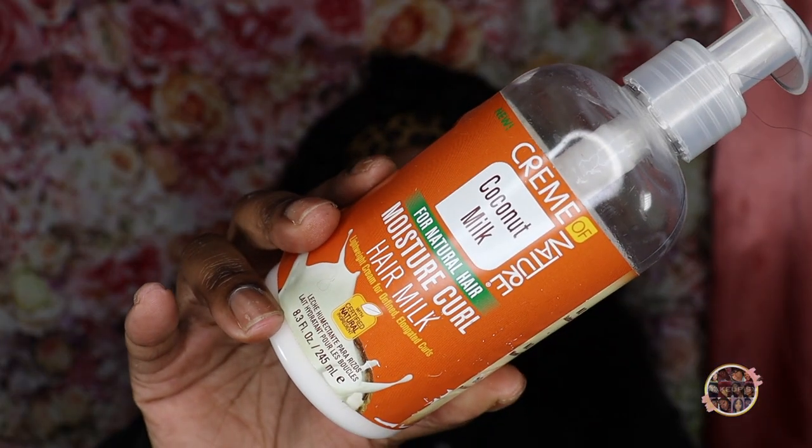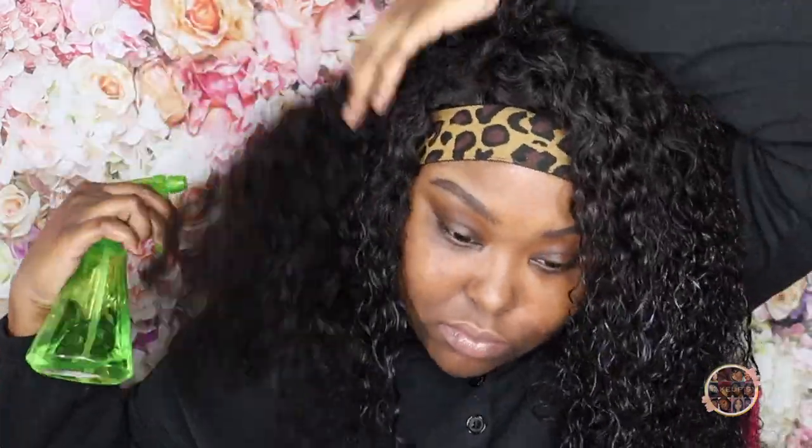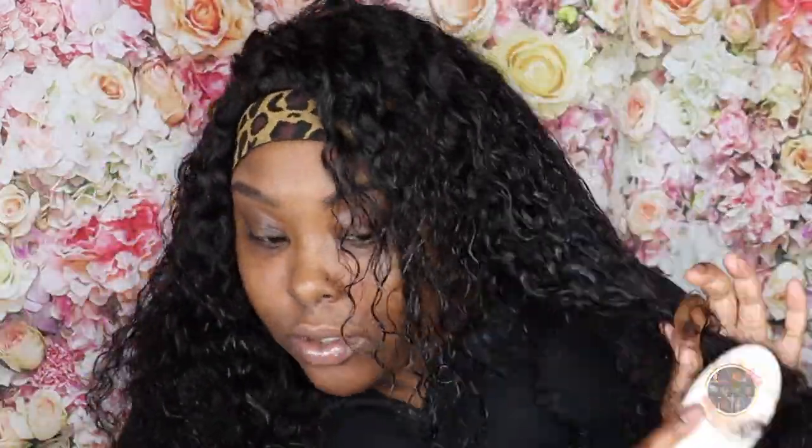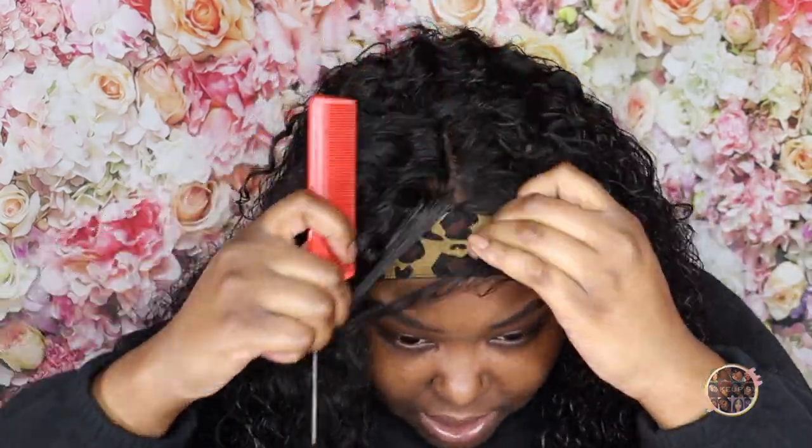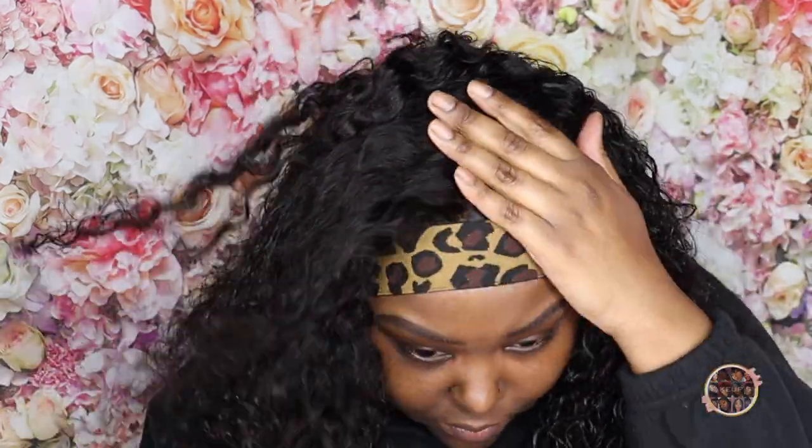I went ahead and sprayed my hair and detangled it using some water, and I also ended up using my Cream of Nature Coconut Milk Moisturizing Curl Cream. It gets the curls back super bouncy and juicy — I love how this turns out. I just went ahead and brushed that out and parted my hair so that when I get ready to do the style, we're good to go.